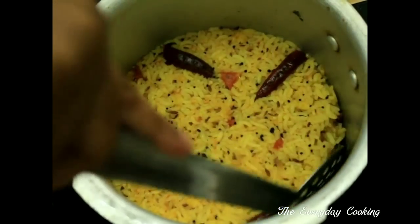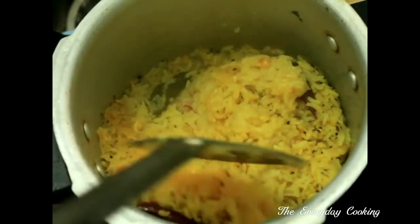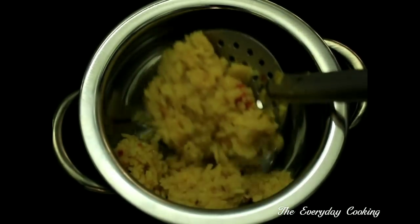This is ready now. Mix it gently and serve super hot with a teaspoon of ghee — it would be very divine to eat when served super hot.